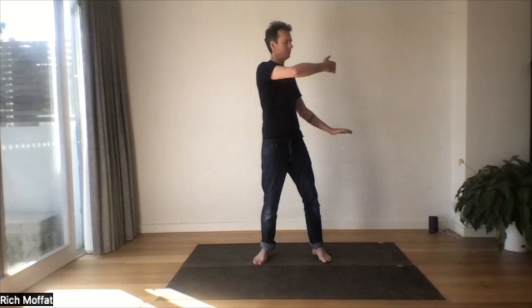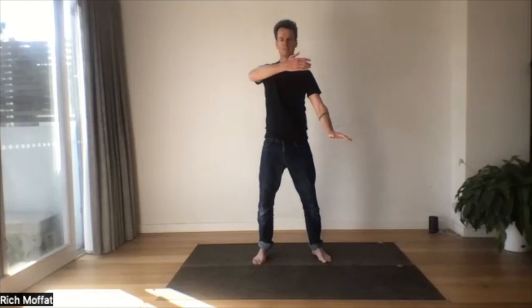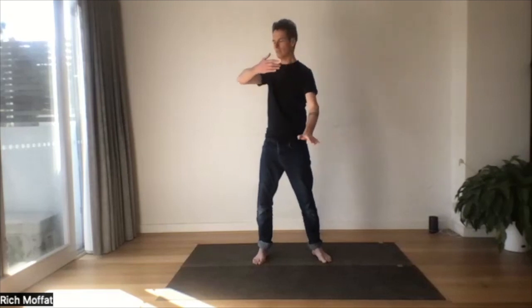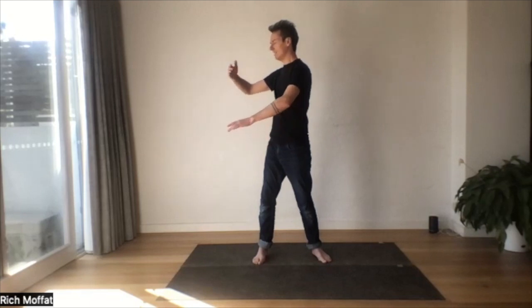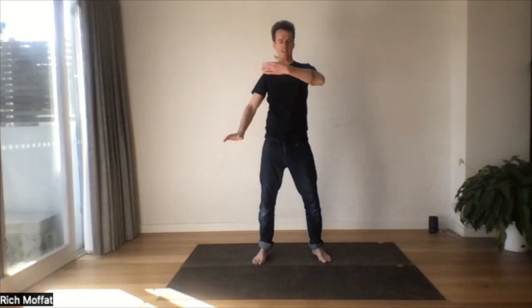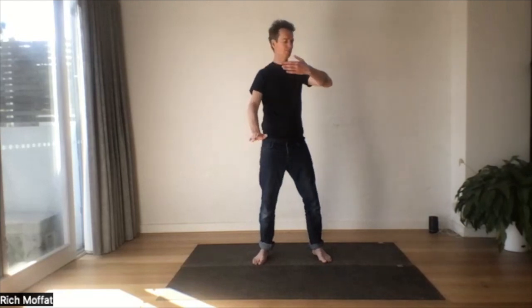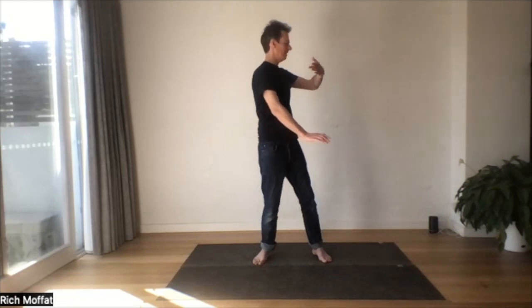And then we turn the hips back. Let's take this real slow. It's very easy to swing your arms around, but that's not doing Qigong. We're teaching our body to move together — upper and lower body, internal and external body.